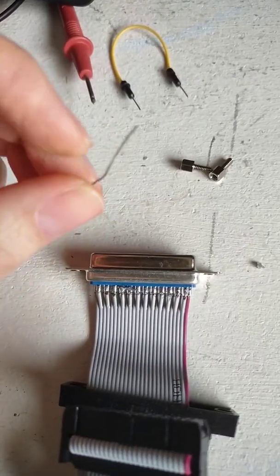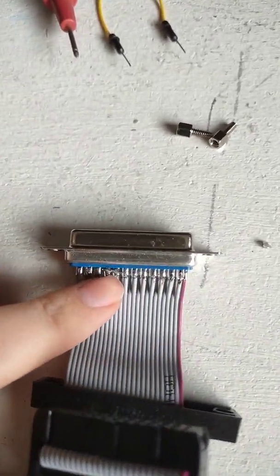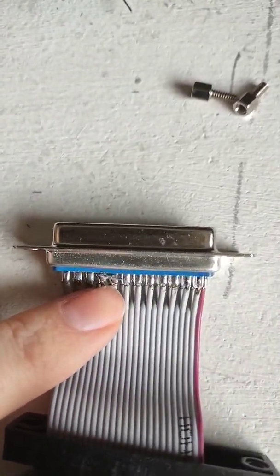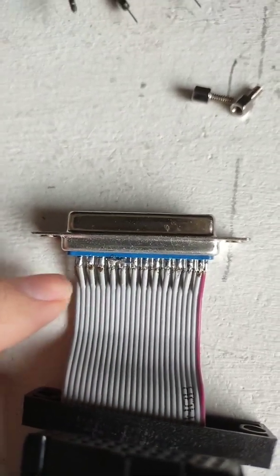Instead of using just a solder bridge I cut off a little bit of a leg of a resistor, and then I bridged it across here and just soldered it on right there using a bit of flux and solder, and that should work.